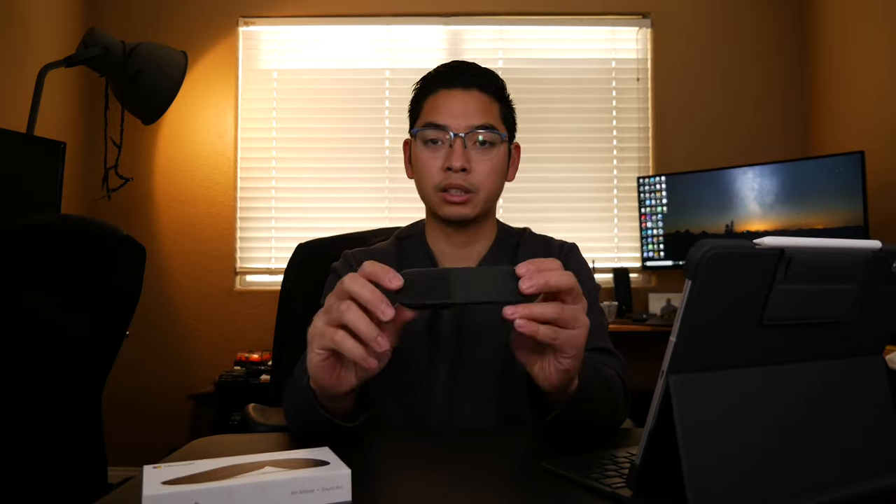Now that everything is back in the box — here's the mouse. It's pretty nice and slim. Here's my iPad Pro in comparison, and you can see how thin the mouse is next to it. It's really convenient if you just want to stick it inside a bag.